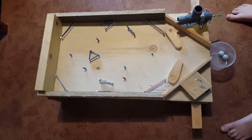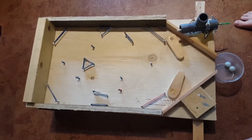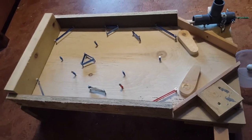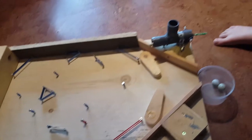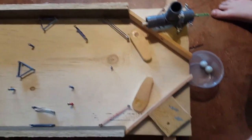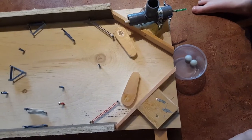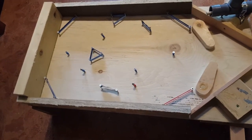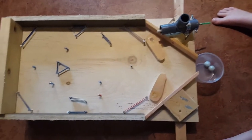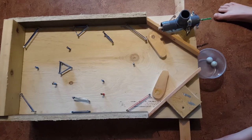Here we have a homemade pinball table and we've got all the pieces made out of reused wood scraps and a piece of pipe, a tee for the launcher, and these are just regular large marbles. We use rubber bands, screws — and I'll show you the back for the paddles just after a little demo here.